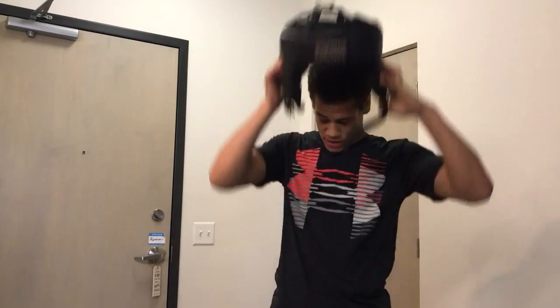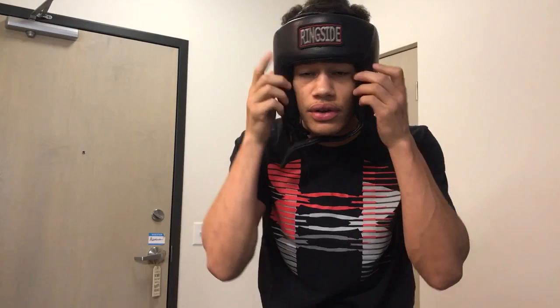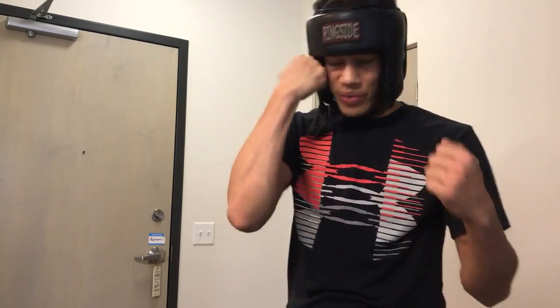Let me put it on real quick so you can see. It covers my eyebrows and keeps my cheeks in. The bones sticking out right on the skin — that's why it gets cut, because it's thin; there's not a lot of meat there, just bone and skin. This headgear stops that. Even if you get headbutted, it stops that. You might get a bump on top, but this headgear is gonna stop you from getting cut.